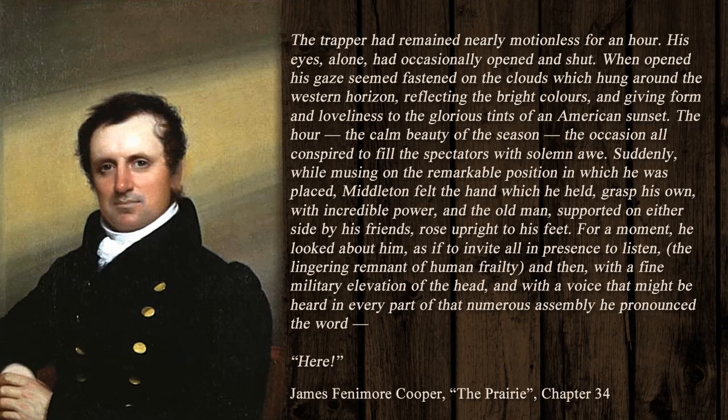'Suddenly, while musing on the remarkable position in which he was placed, Middleton felt the hand which he held grasp his own with incredible power, and the old man, supported on either side by his friends, rose upright to his feet. For a moment he looked about him as if to invite all in presence to listen, the lingering remnant of human frailty, and then with the fine military elevation of the head, and with the voice that might be heard in every part of that numerous assembly, he pronounced the word: Here.'